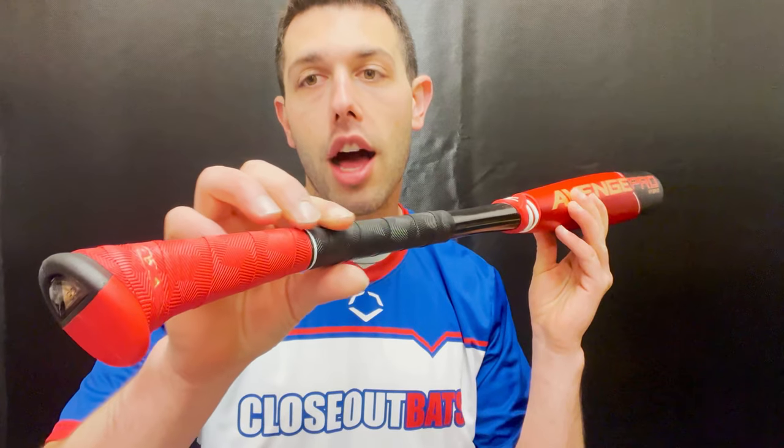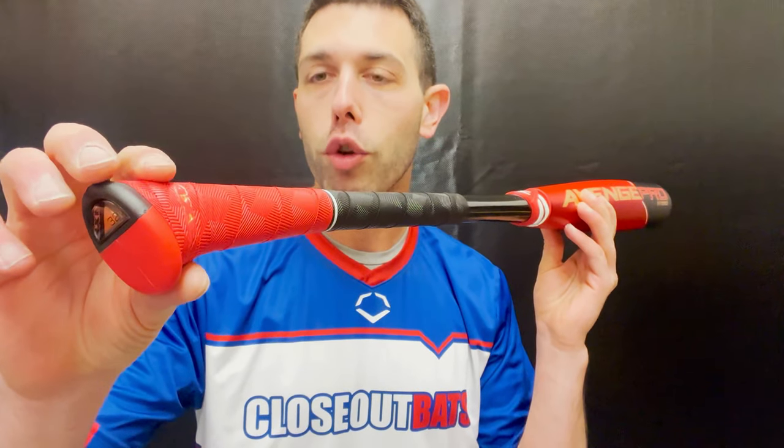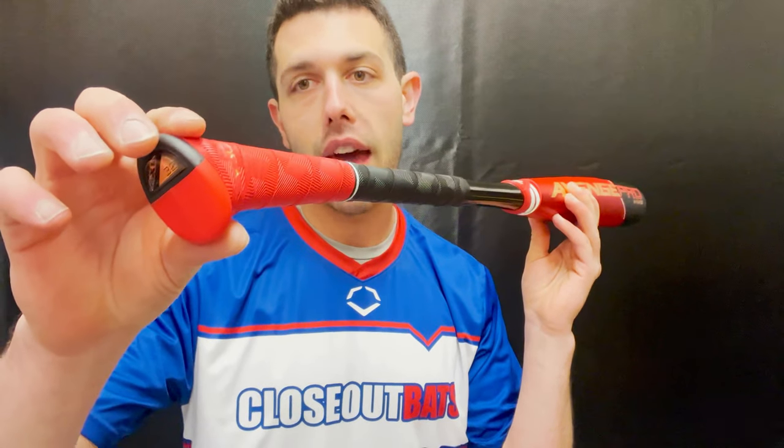Now this bat will come with the normal Axe handle. We're going to have some new technology with the Axe flared handle, but this one will be just the OG original Axe handle. People love the Axe handle, and this one is for the BB Core side of things.